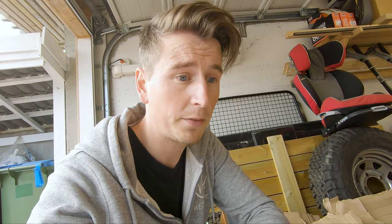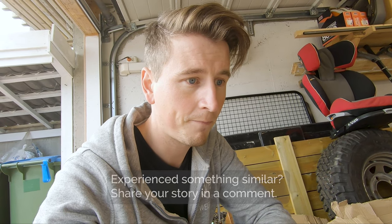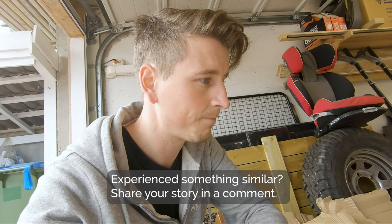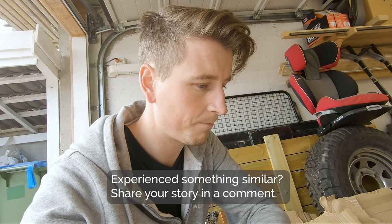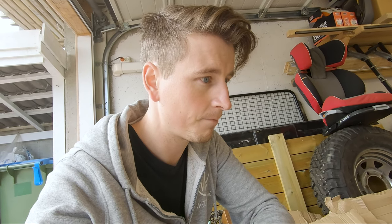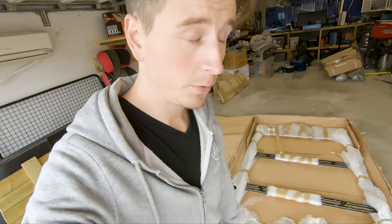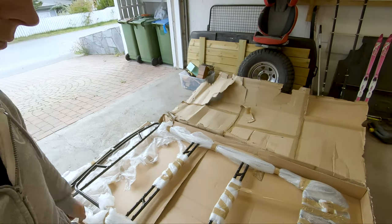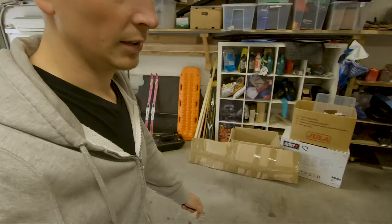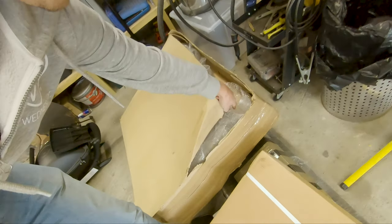Hopefully they can send me a new one so I don't have to have this broken roof rack on my car. This is the roof rack packaging — just really bad. The ladder packaging was open too, almost fell out. I haven't inspected the ladder yet so I have to do that afterwards.